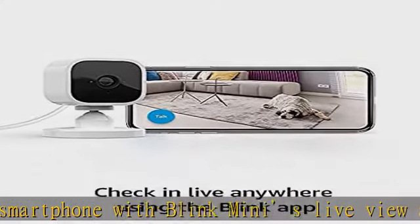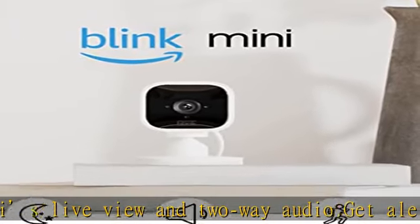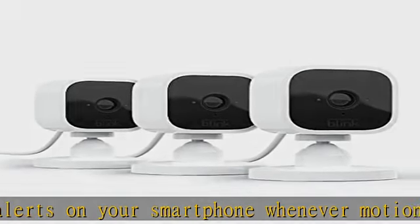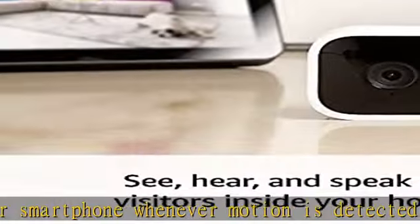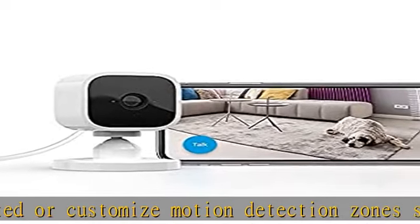Set up in minutes: plug in the camera, connect it to Wi-Fi, and follow the instructions in the free Blink Home Monitor app. Works with Alexa — pair Blink Mini with a supported Alexa-enabled device to engage live view, arm, and disarm your camera, and more using your voice.